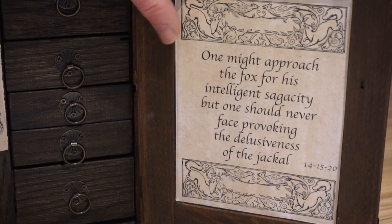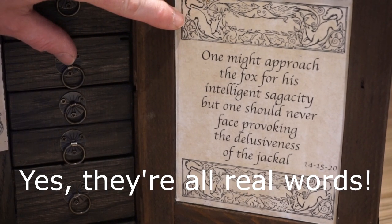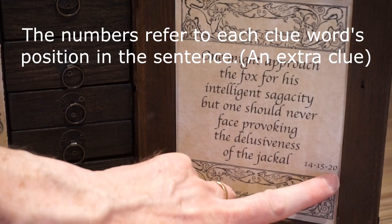This one's a bit more intriguing. It says: One might approach the fox for his intelligent sagacity, but one should never face provoking the delusiveness of the jackal. And there's also three numbers here: fourteen, fifteen and twenty.